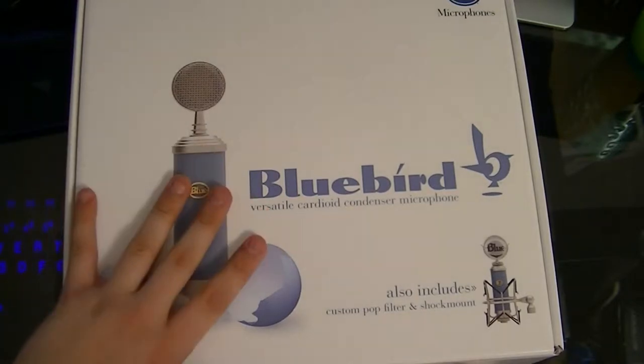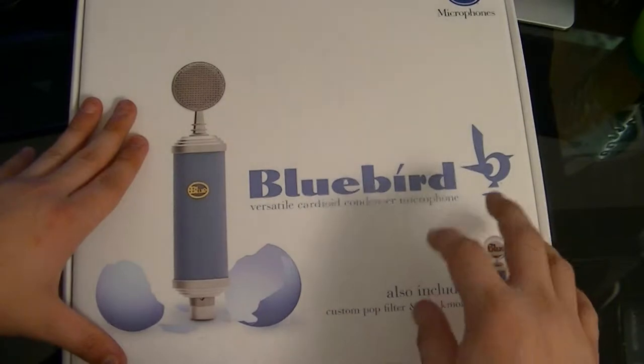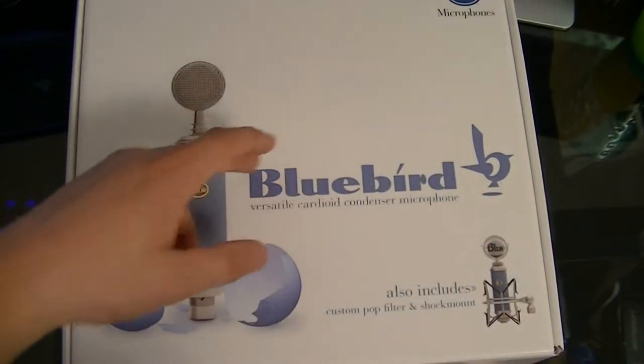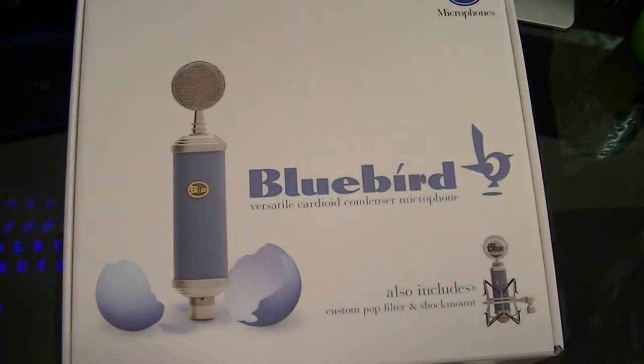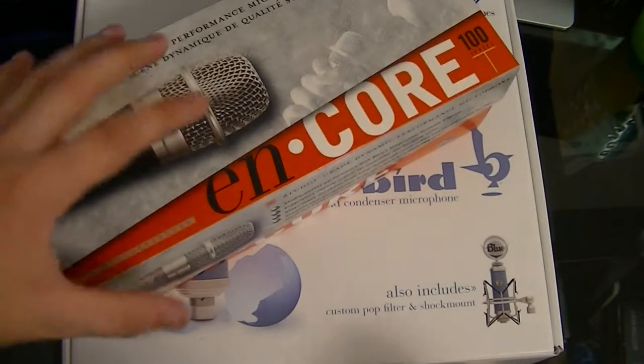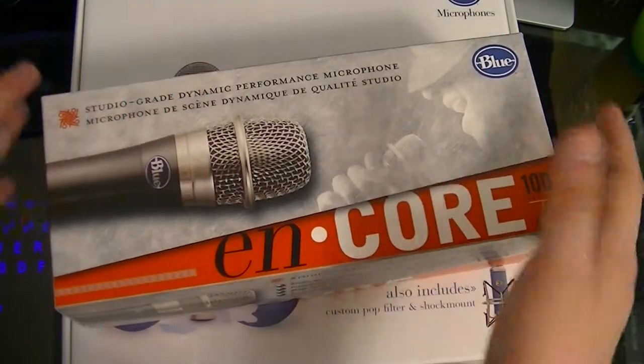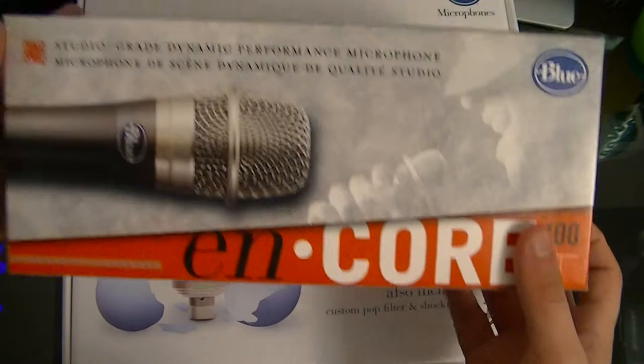The reason I ordered from the States — I live in Canada — was because it was the only place I could find that still offered the promo where if you order this microphone, you get this one for free.